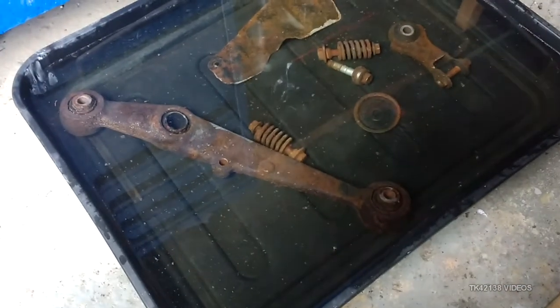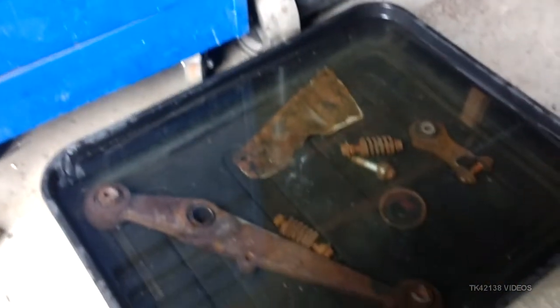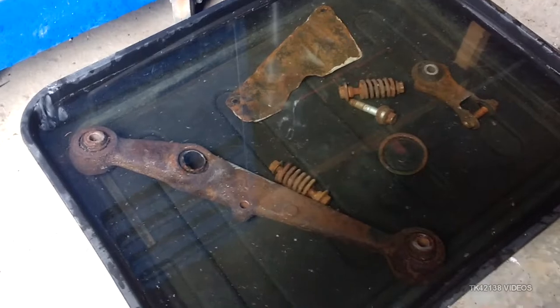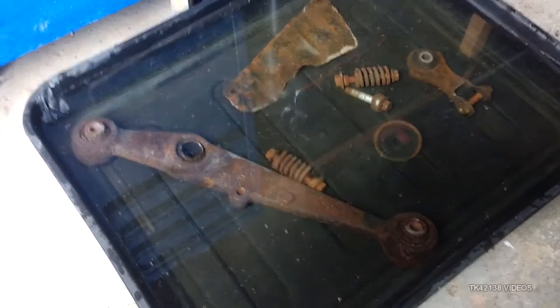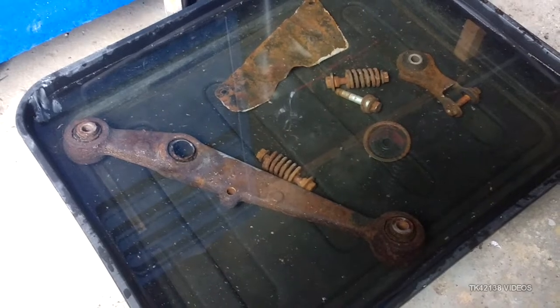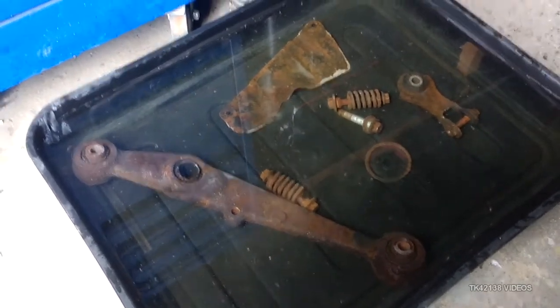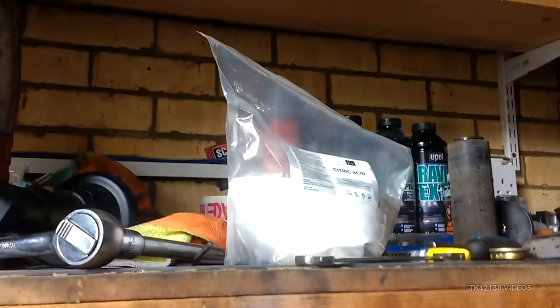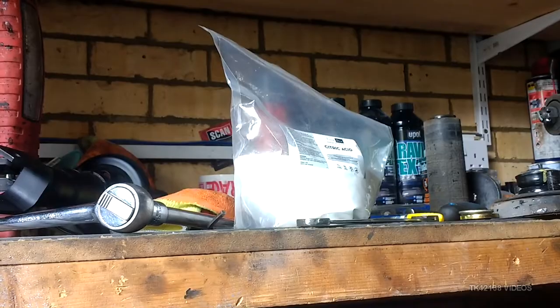I am using citric acid. Let me just show you. The reason why I'm using citric acid is because it's the same stuff as Deoxy-C. And whereas Deoxy-C is about £20 per kilogram, this was £7.95 from Amazon.